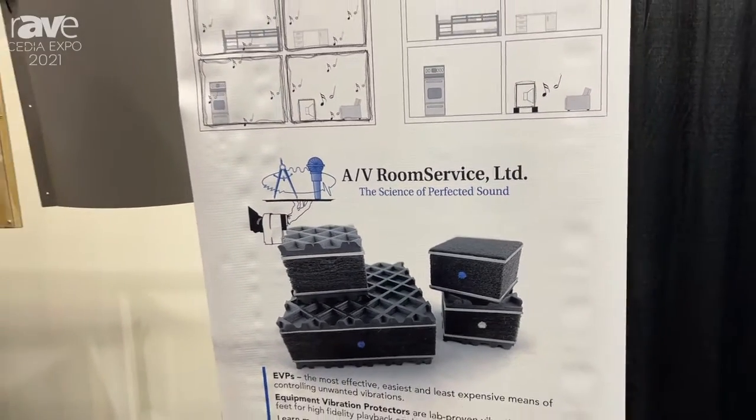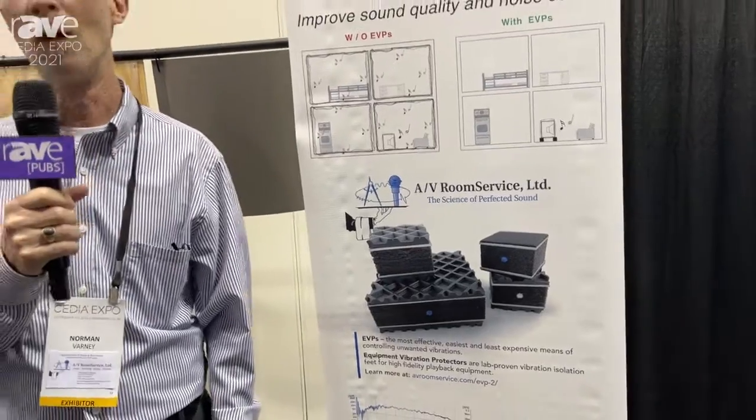Hi, this is Norman Varney with AV Room Service here at the CEDIA show, where we're showing, among other acoustical products, our equipment vibration protectors.